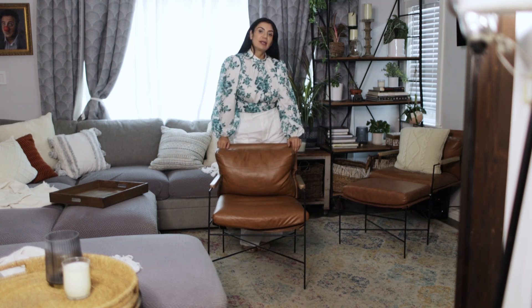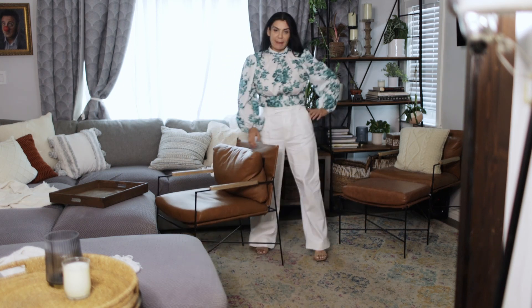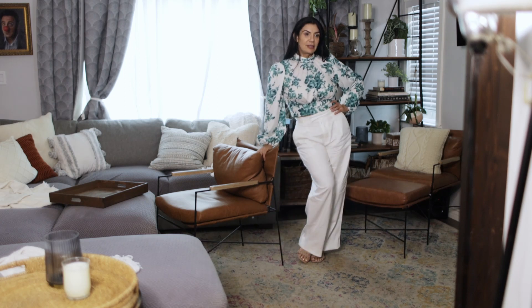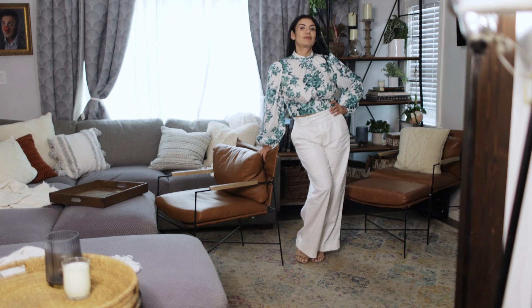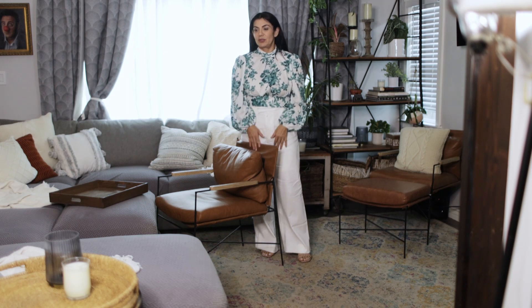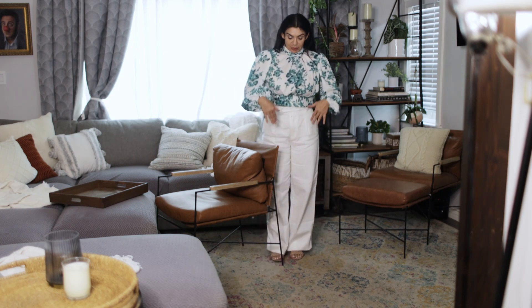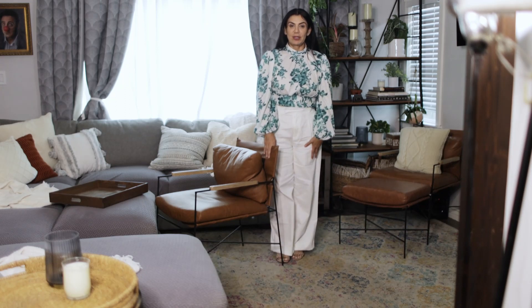Another fun thing to do with chairs is use them as props — you can lean into it. Boring versus dynamic. You can use a chair as a prop, or a table as a prop, or anything as a prop.